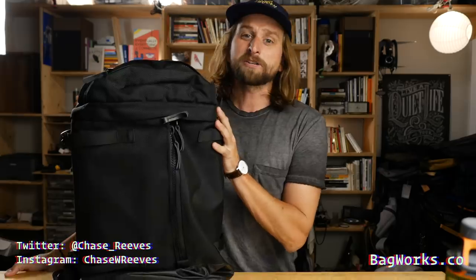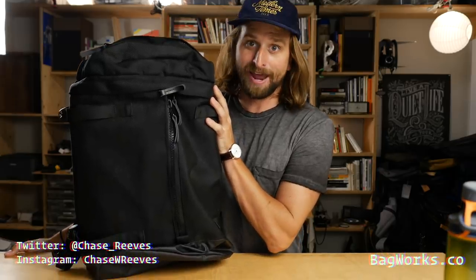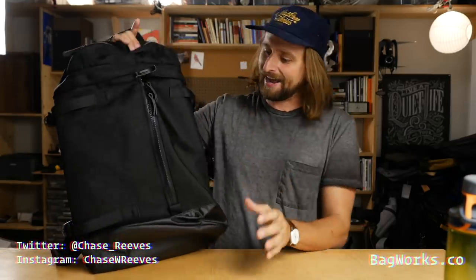Hey, what's up everybody? I'm Chase Reeves, the credit bag reviewer. Today we are looking at the Hideout Pack from Everyman — the Everyman Hideout Pack.